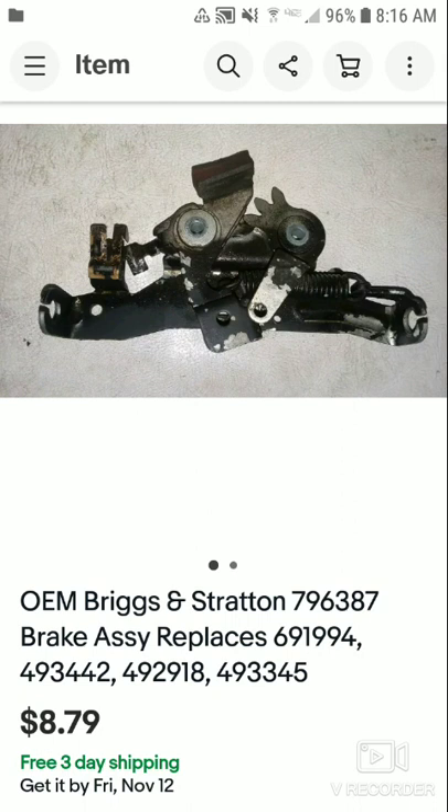This sold for $8 free shipping, so I made about a three dollar profit — better than nothing. I have one more sale, but the buyer has not paid for it yet. When the buyer pays for it, I'll let you know. Until next Saturday, take care.